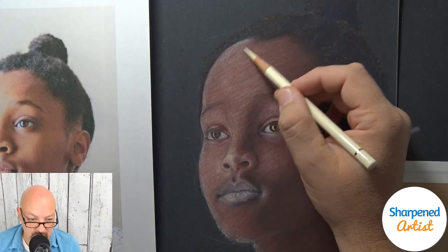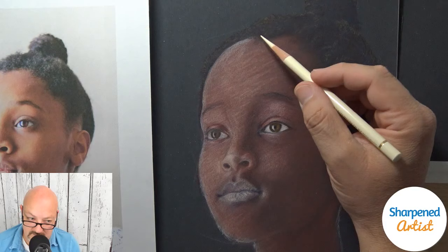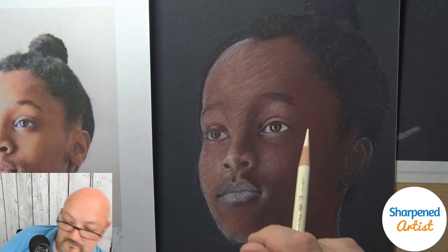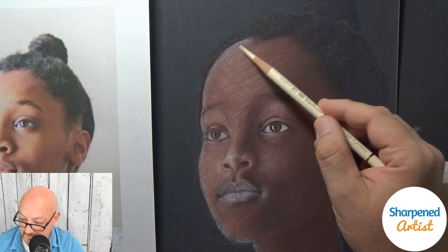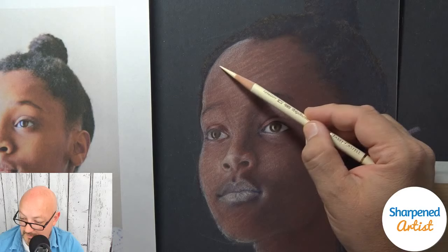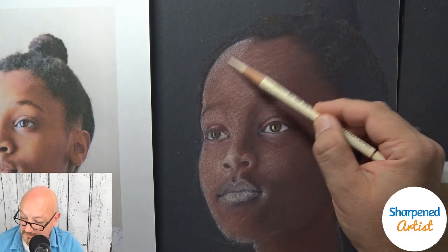Kathleen is asking if you can add another layer of powder blender straight away and if it can work as an aid to cover any mistakes — yes, that's exactly what you can do. You can cover up mistakes very easily with powder blender. You can keep adding more layers, then spray with the textured fixative on top and keep going.